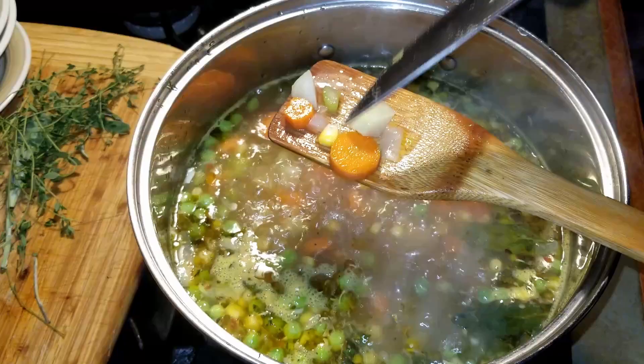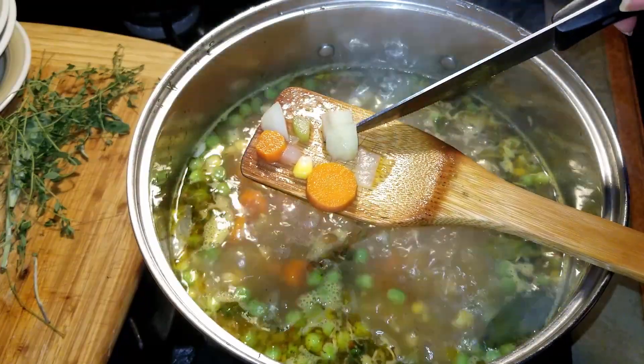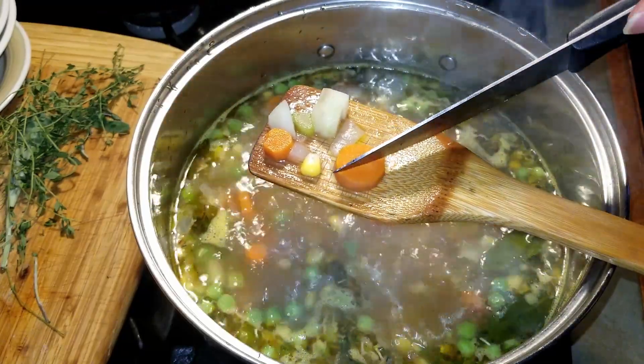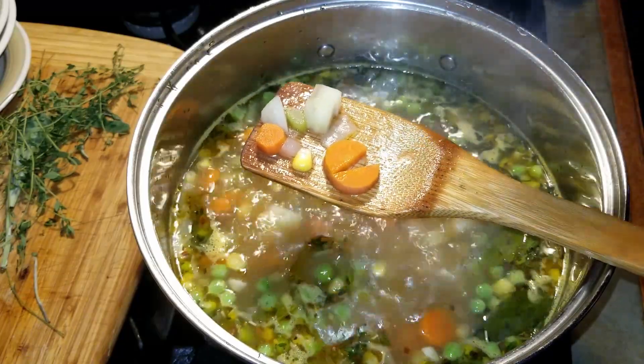Test the doneness of the potatoes and the carrots. If they can be cut in half easily, that's what you are looking for. Now add the egg noodles.